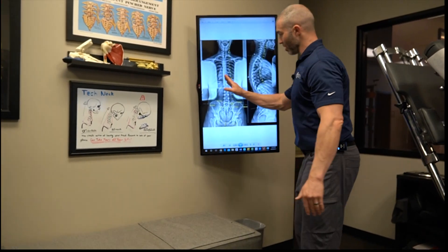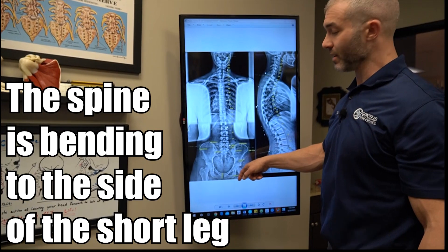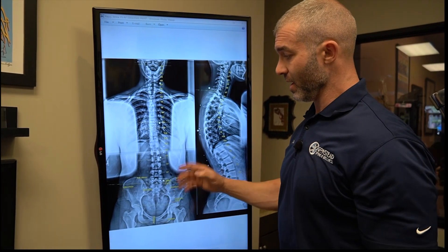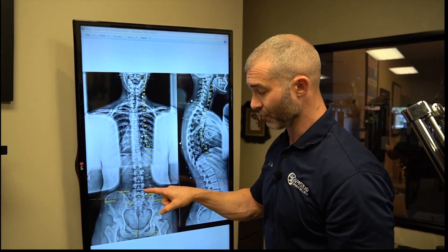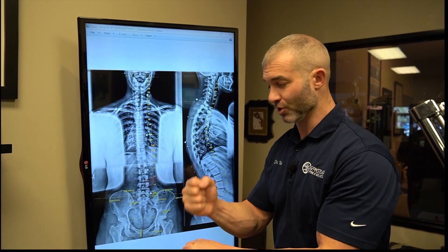She's bending so the concavity of the spine is moving to the side of the short leg. This is the pattern we ideally want to see, because if we put a lift inside the shoe and teach some postural corrective exercises, we can start to shift this over.